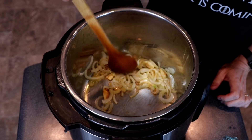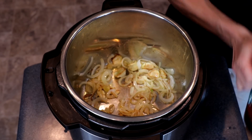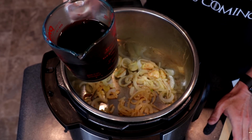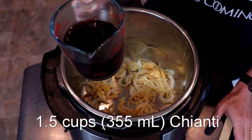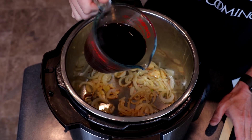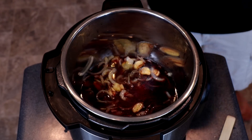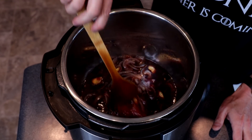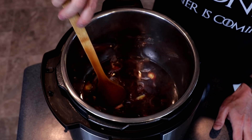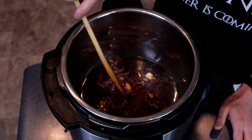It has been seven minutes and our onions and garlic are looking nice and golden brown. So we will add one and a half cups of Chianti — that is 355 milliliters. Scrape up any brown bits that might be on the bottom of your pot, and then let this continue to cook until it reduces down by about two thirds.